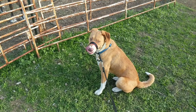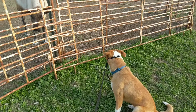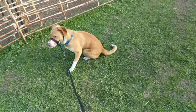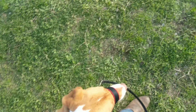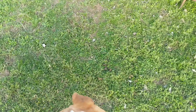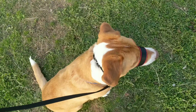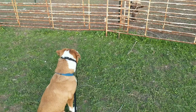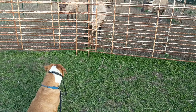Good girl, Riley. Yes. Riley, let's go. She can disengage. Good job, Riley. Let's go. Riley, sit. Good girl. Pretty good. Good girl. Thank you.